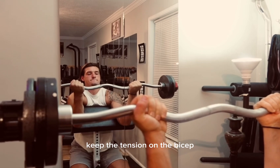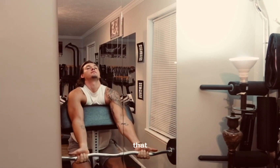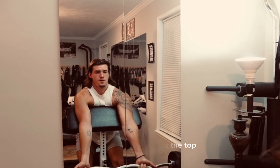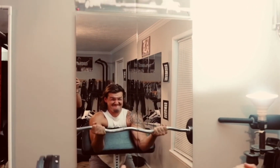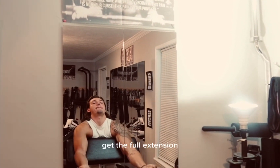Keep the tension on the bicep. Don't come all the way up and take the tension off — that's resting at the top. You don't want to rest at the top; you want to keep the tension the entire time. You can rest at the bottom if you want to get the full extension.